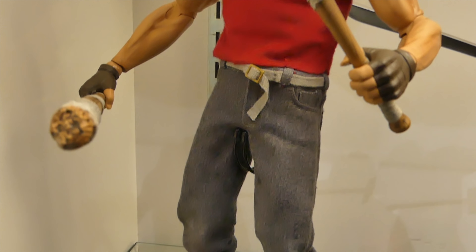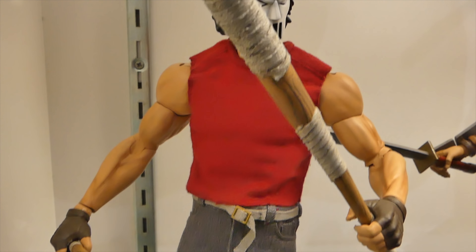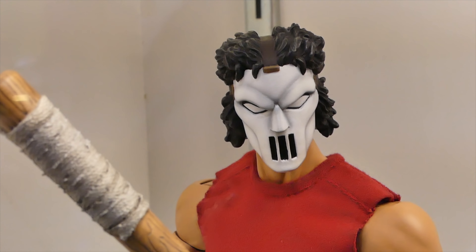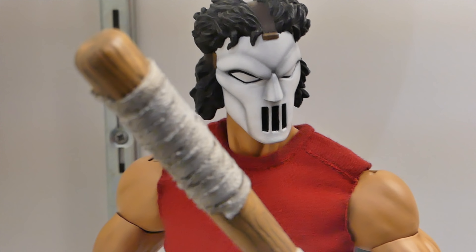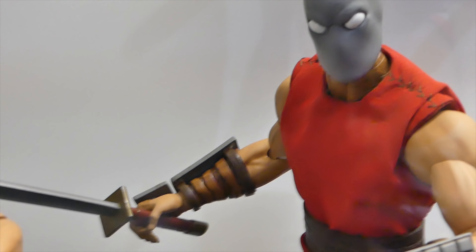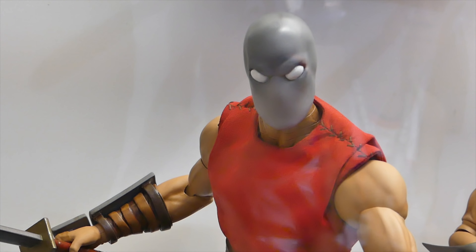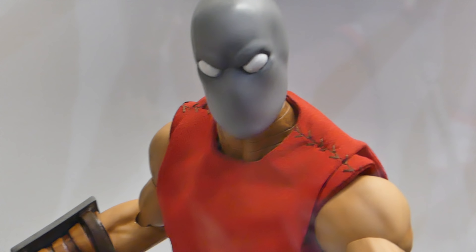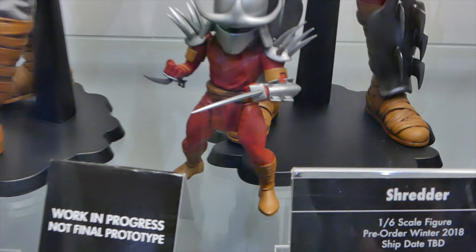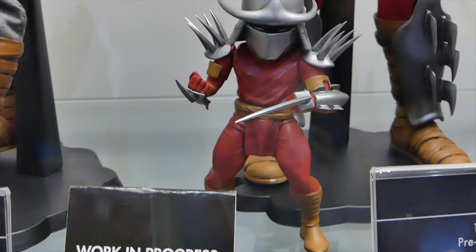We got Mondo's new Casey Jones, based on the comic Casey Jones. Looking really awesome — love the mask, love the paintwork, really sweet. And we got the Foot Soldier. We're going to get two: Foot Soldier and Foot Elite. They look great. Once again, based on the Mirage Comics era Ninja Turtles, just like the Mondo Turtles were — all of them are the comic ones.